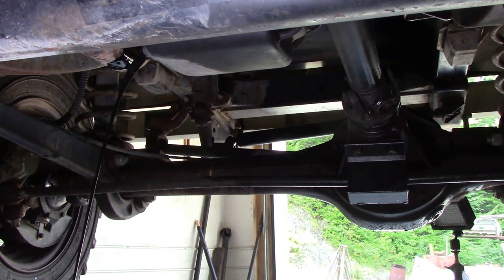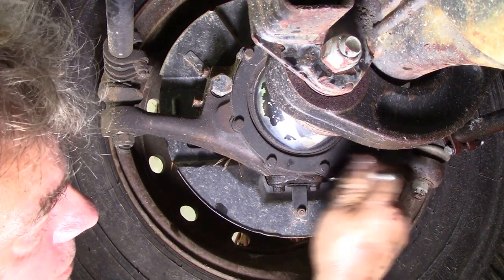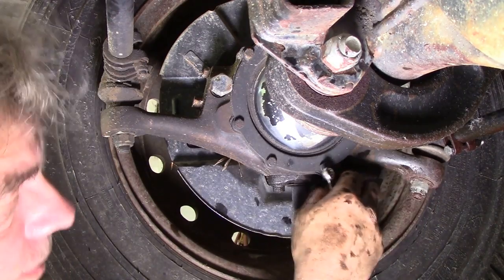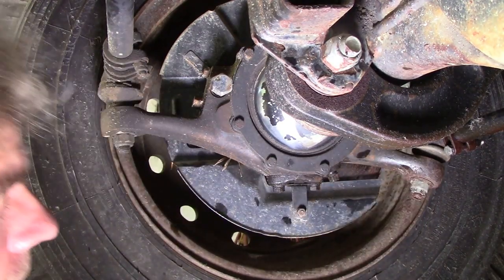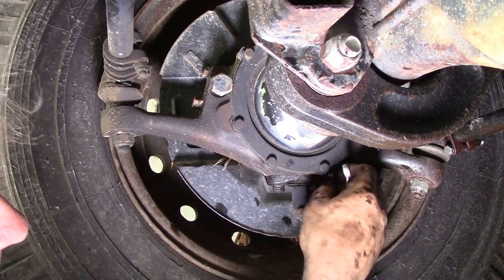We're going to do the oil filter too - the filter's never been changed in donkey's years, so we'll take that off and let it all drain. An old joke with a Land Rover is that if it's not leaking, it's got no oil in it. These swivels are remarkably dry but we don't know if it's got grease or oil in. So we're going to drain these, take the drain bung out with a 10mm spanner while the engine oil is draining.